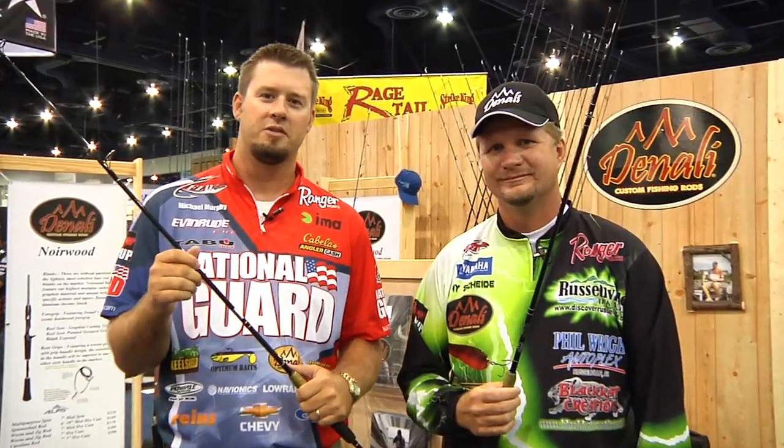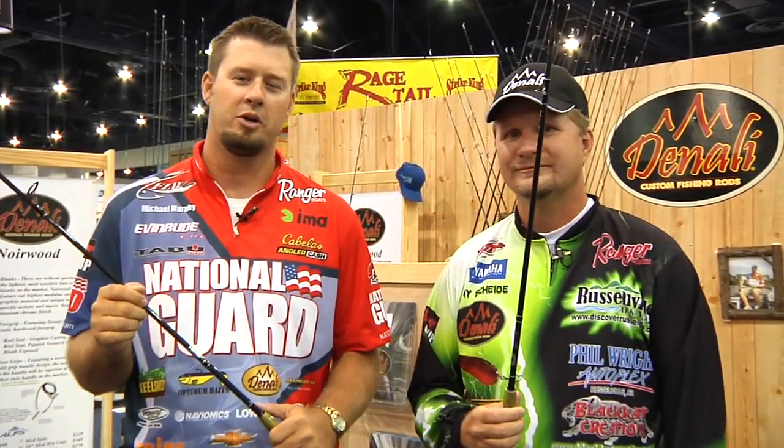Here we are at the 2010 ICAST in Las Vegas with Tackle Warehouse. I'm Michael Murphy, and I'm Ray Scheid. We're here to talk to you about Denali rods.